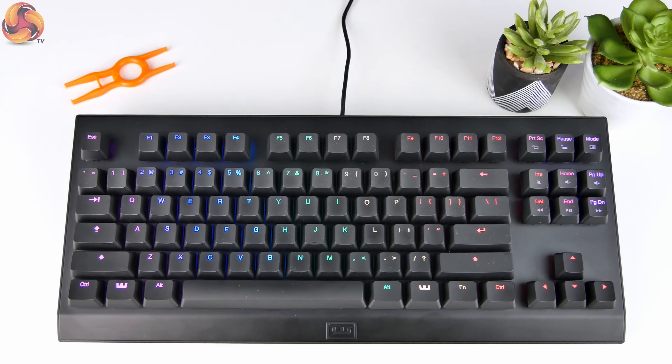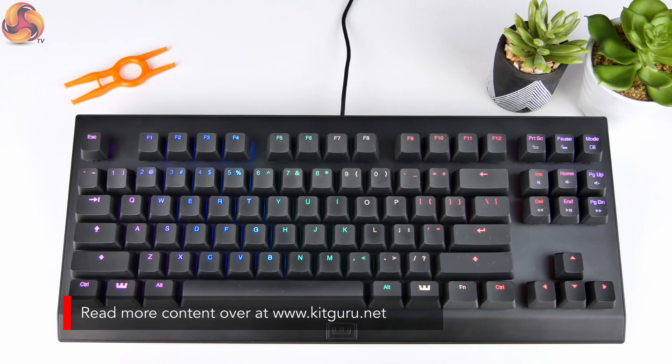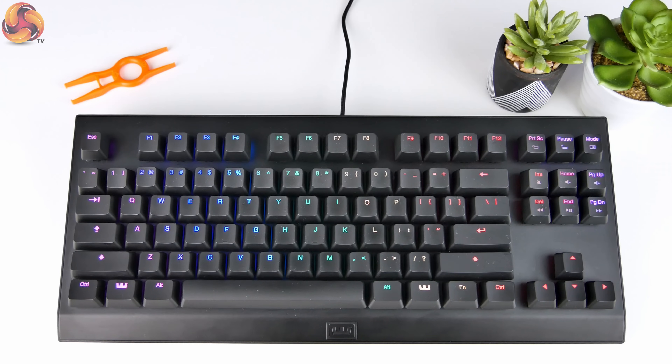I thought it was brand new technology — I didn't know it existed, I didn't know about any keyboards that had it already. And it turns out a keyboard already exists. It is the Wooting One. It's a very unassuming keyboard if you look at it, and it was a Kickstarter project, so it's obviously not a big company — not a company that I'd heard of before, and I think maybe not many people know about it.